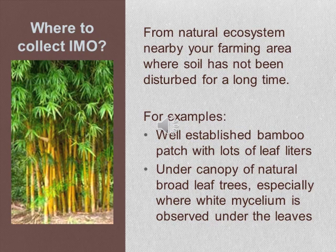First of all, where do we collect indigenous microorganisms? You can collect soil or leaf litter from natural ecosystems nearby your farm area, where the soil has not been disturbed for a long time.